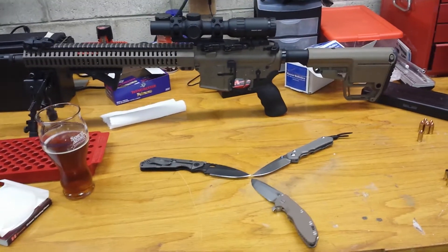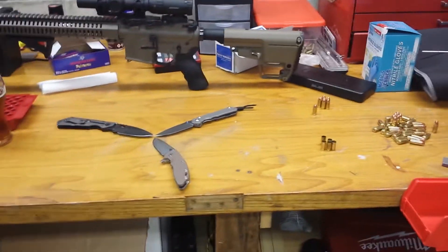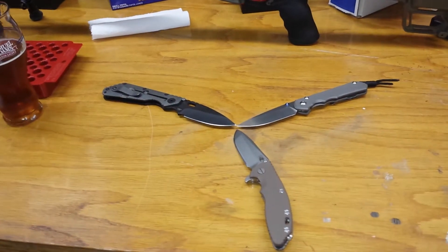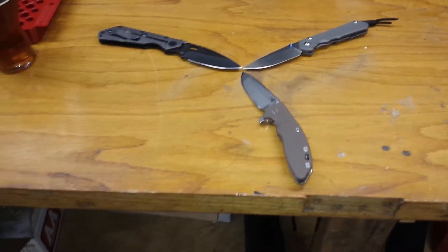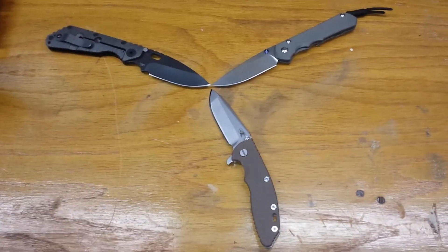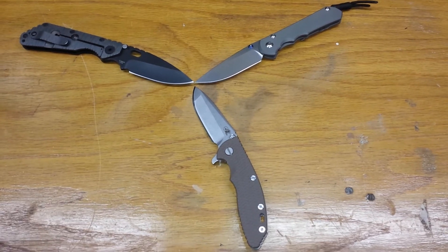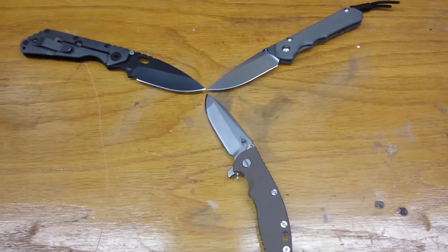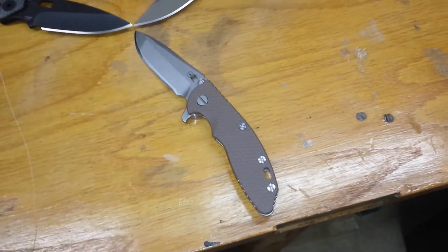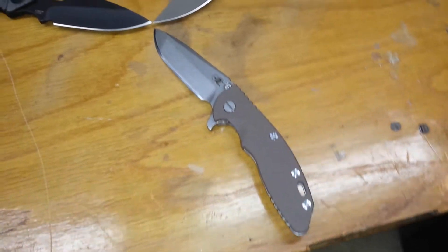Hey guys, hope all is going well. I got a bunch of things going on here, but I just figured I'd make a quick video — back to the knives, back to what this channel started as. I think you guys are gonna like it. As you can see, we got the holy trinity of production knives. It just assembled today in the mail — came this Hinderer XM18 three and a half inch Spanto Gen 4.